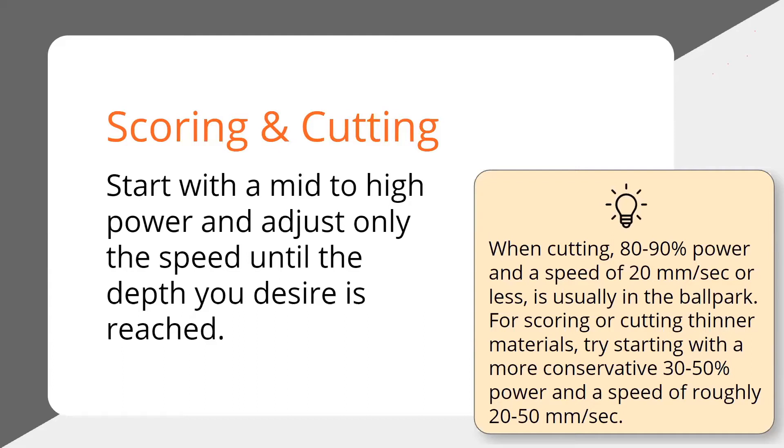20 millimeters a second is probably in the ballpark for cutting. I've seen some people cutting at 30; if it's really thick material, you might have to drop it down to 10 or even 5 — basically a crawl — but that's the ballpark for cutting anything. If you're scoring, you could be a little less conservative depending on how thick the material is. You can lower the power to maybe the 30–50 range and try going a little faster, but I seldom see in any application that you can really go beyond 50 millimeters a second.